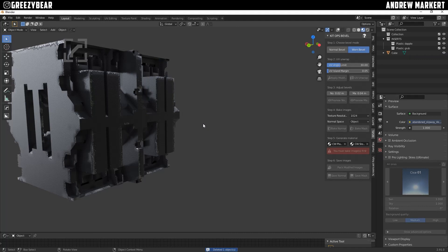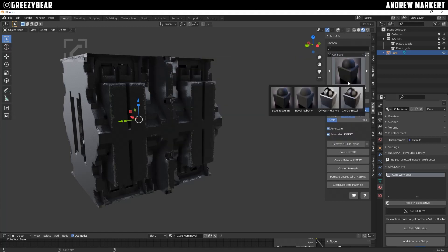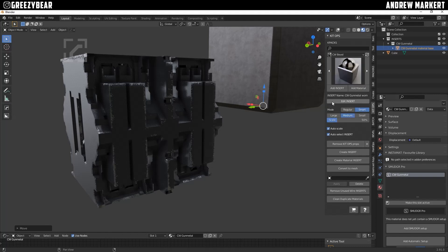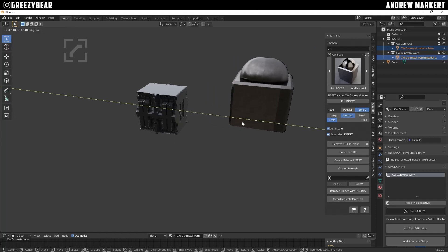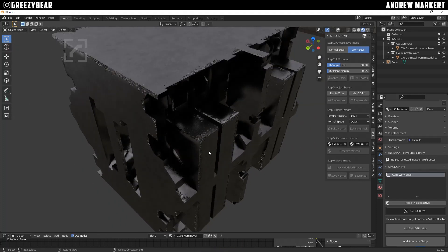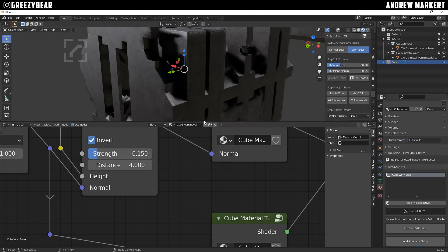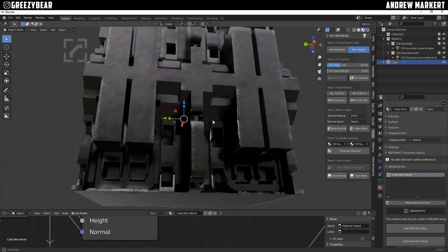One other thing Chip had that was really cool with his EMS and the Bevel system — he added a Gun Metal material. I'll add that in, and he also has a Gun Worn material, so I'll add that as well. I select the box, go to the Bevel, set the Normal one to Gunmetal and the Worn to Gunmetal Worn, and generate. This looks really good — these two materials look great together. The bump is a bit too high though, so just go into the bump and set it to about 0.15 and it really pops.